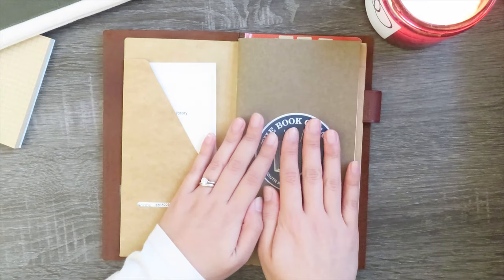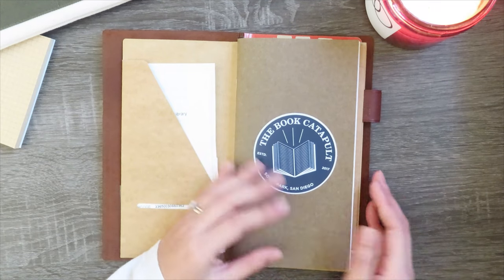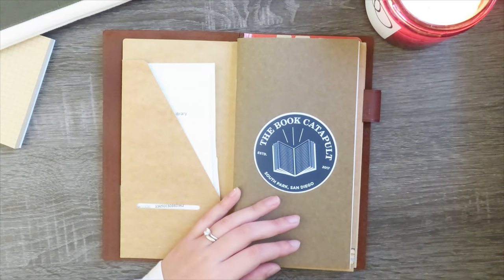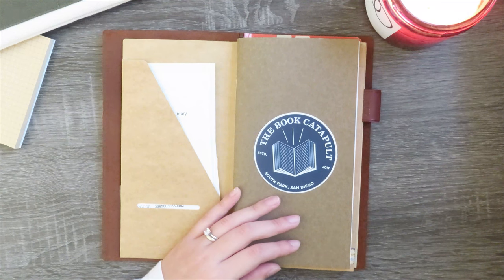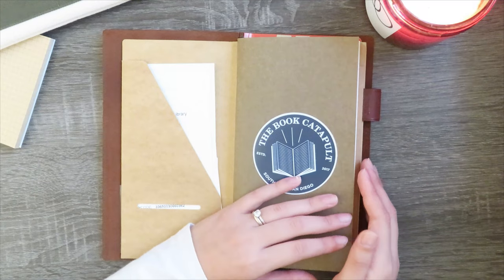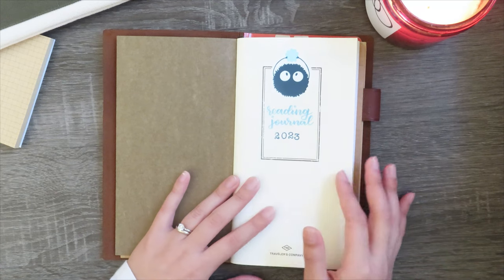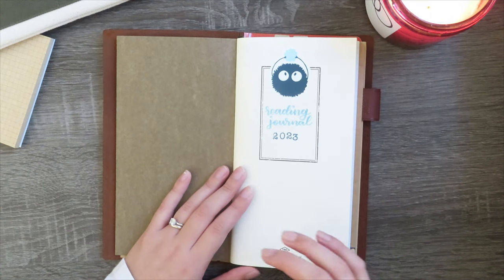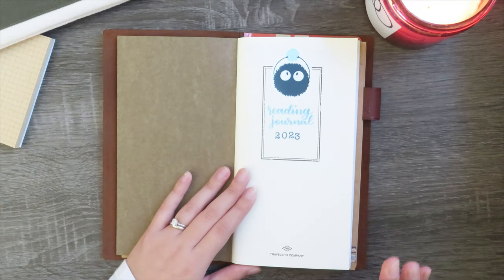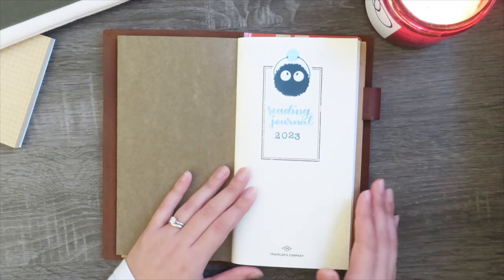Flipping back to the grid insert, this is the one that I will be using most often when it comes to my reading. I've got a little Book Catapult sticker — this is a local indie bookstore that I love. It's been a while since I've been there but trying to stay good on my book buying ban. I chose a super simple title page for this insert using a really cute sticker. The general theme I had in mind for this reading journal was just to go with a pretty little blue scheme, but as you will see in a second that very quickly fell apart.